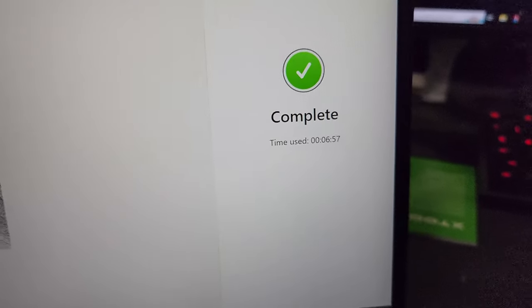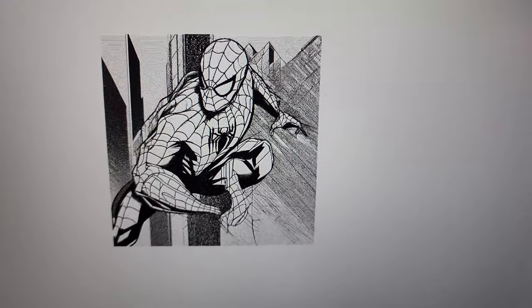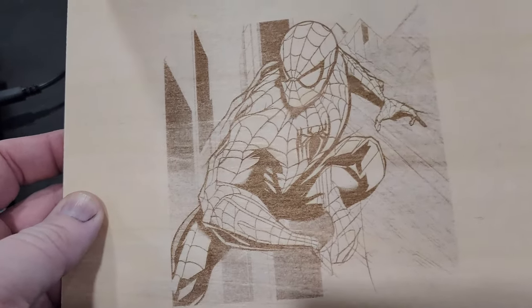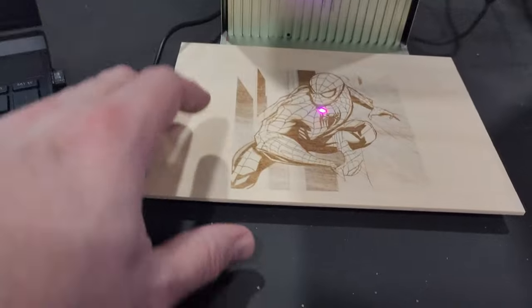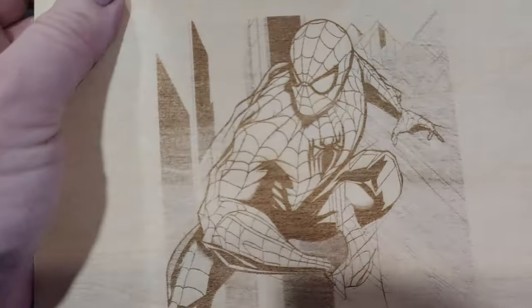Fire the laser! So while that did take 6 minutes and 57 seconds, that's still pretty quick to engrave a scene as intricate as this right here. Let's see what we got. That could be burned just a little bit deeper, and you can adjust the settings on that. This actually has predetermined settings as far as what material you're going to be using, or you can just do your own. It's still pretty cool that it can produce a scene like this.